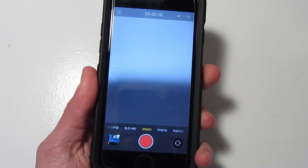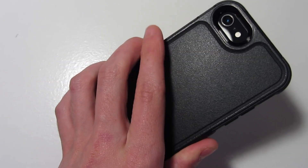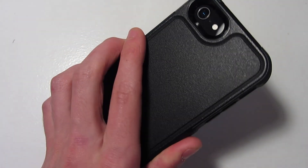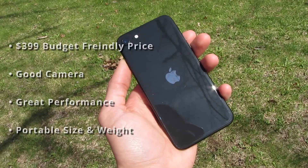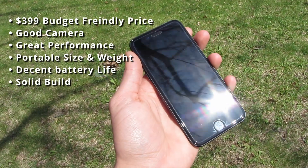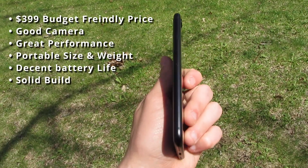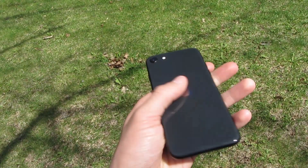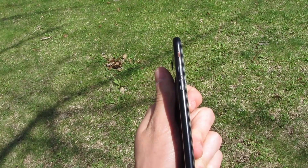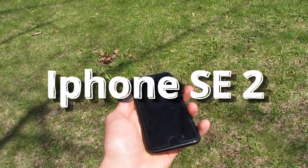One feature that I really like is back tap. You can program it for two taps and three taps to do a certain function. This is standard across the iPhone 8 and up. Overall, the iPhone SE 2 is a solid budget phone with decent features. It's not as fancy or feature-packed as the newer iPhones, but it's a good option for those who want an iPhone without breaking the bank. If you're looking for a budget phone with a fast processor, a decent camera, and solid performance, the iPhone SE 2 might be the right phone for you.